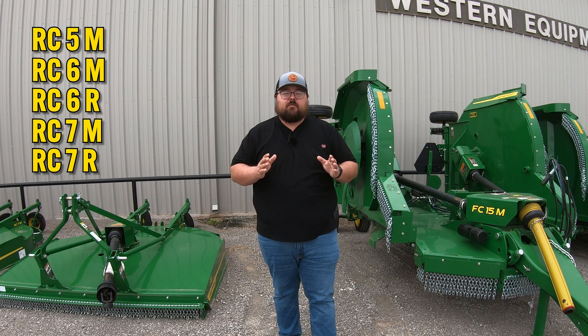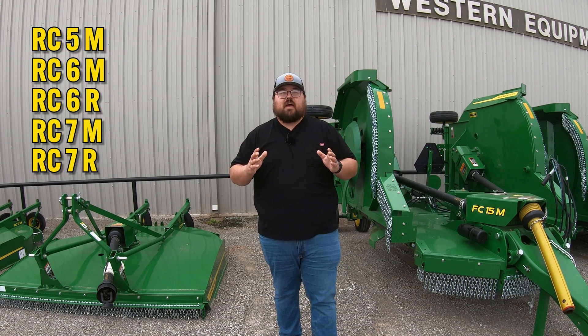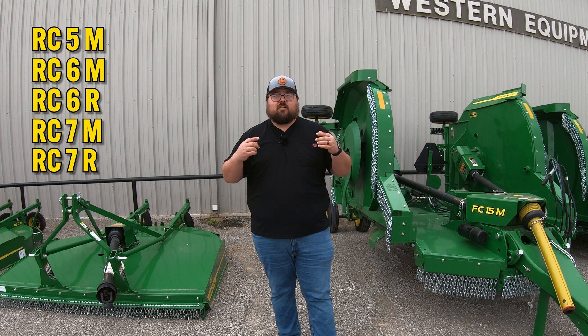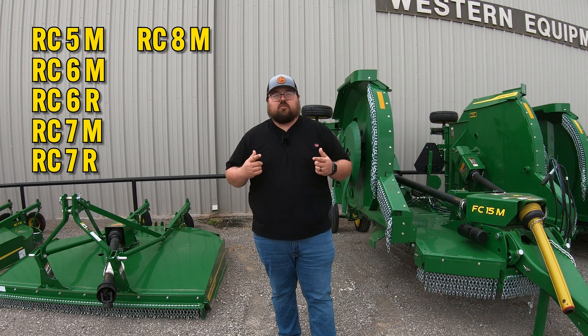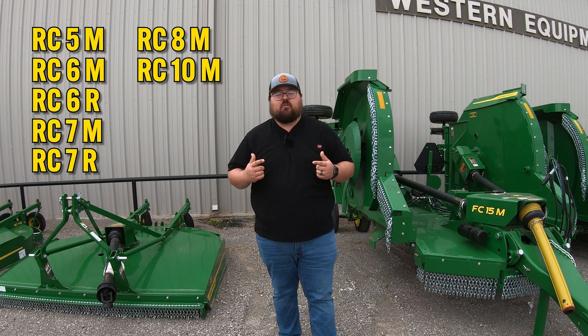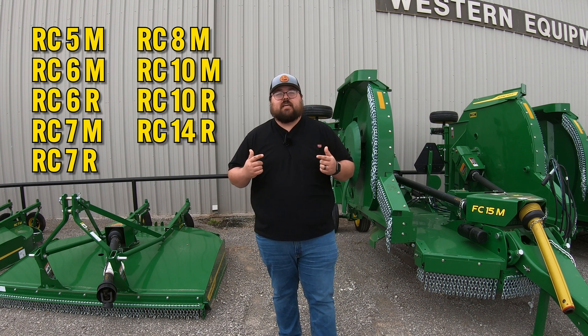Then once we move up just a little bit further, we're going to have another set of rigids that get just a little bit bigger, and these are going to have multiple spindles, meaning they're going to have multiple blades underneath them. So what you're going to have there is the RC8M, RC10M, RC10R, and RC14R.